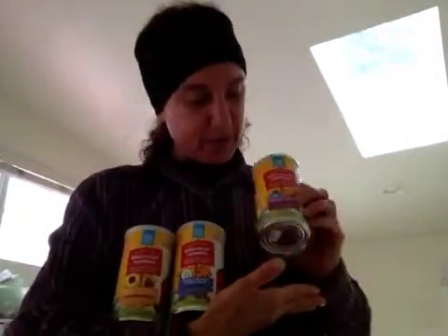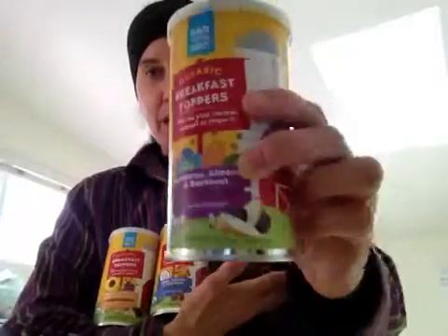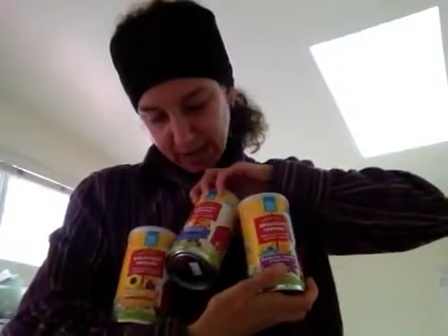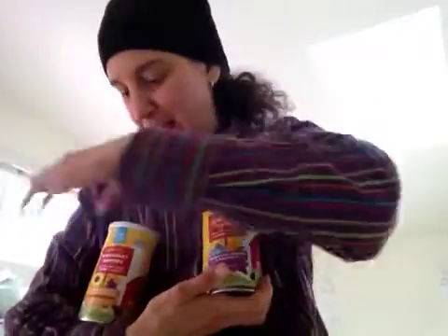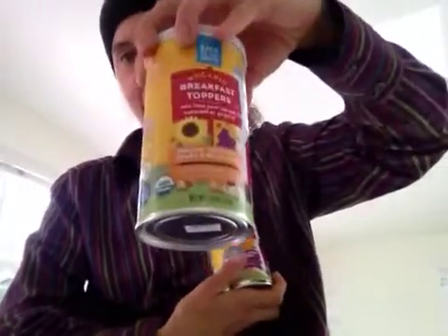The products that I'm holding up here are called Organic Breakfast Toppers. They're really nice. They're in three different flavors: blueberries, almond, and buckwheat. That's one of them, and really nice packaging. This one is their dates, coconut, and chia seeds. And then their third one is their raisins, sunflower seeds, and buckwheat.